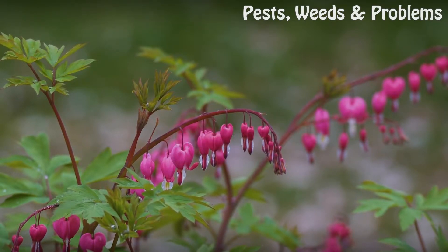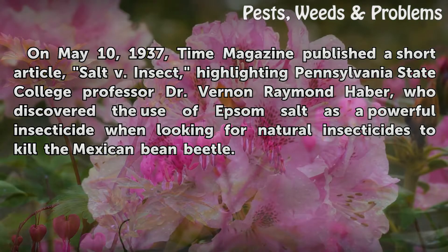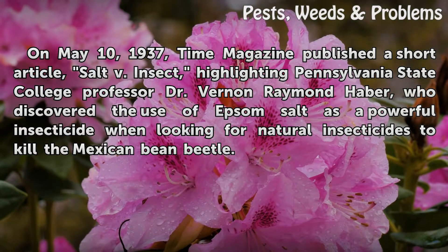History: On May 10, 1937, Time magazine published a short article, 'Salt Bee Insect,' highlighting Pennsylvania State College professor Dr. Vernon Raymond Hopper, who discovered the use of Epsom salt as a powerful insecticide when looking for natural insecticides to kill the Mexican bean beetle.